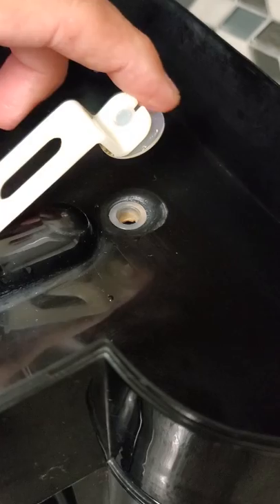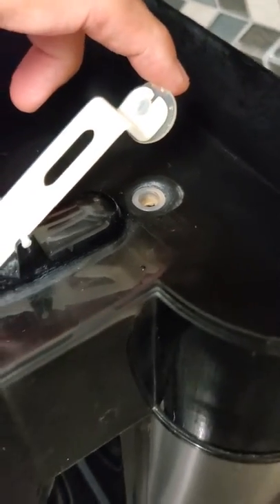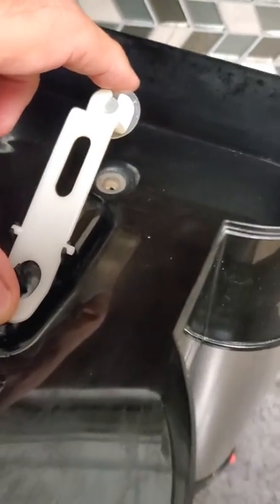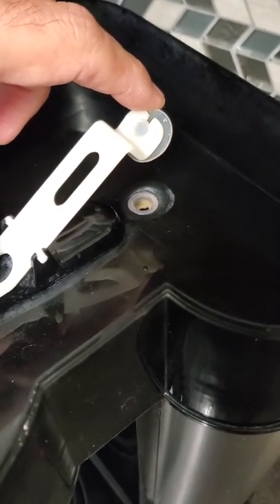I cleaned this with CLR pretty good. I'm going to try and nurse it as much as I can, but I think the short of it is I will need to replace the entire coffee maker.